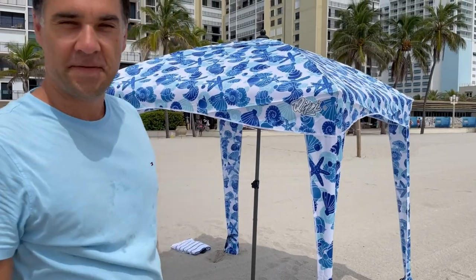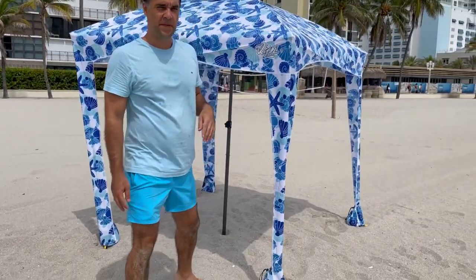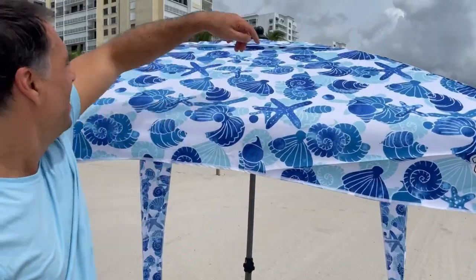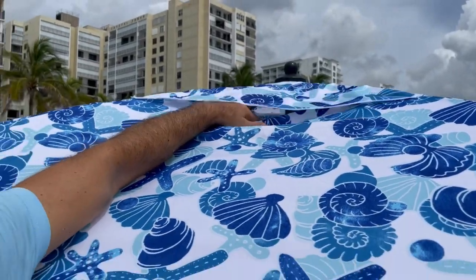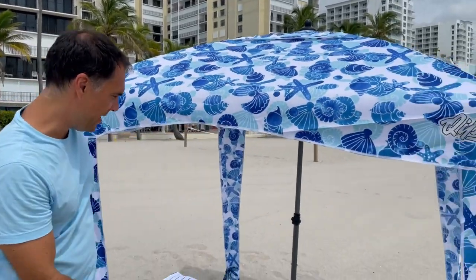That was pretty easy — it took just a few minutes. As you can see it's not that tall; I'm six foot tall, but you'll be laying down underneath the shade most of the time. It has wind poles to let the wind go through so it won't be picked up by the wind, and it's pretty stable with these sandbags.